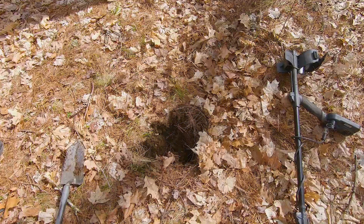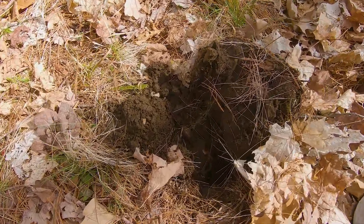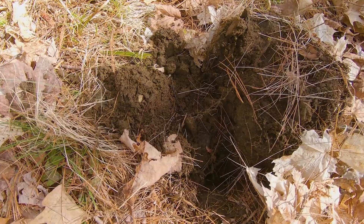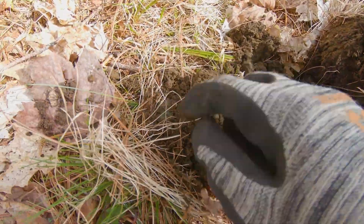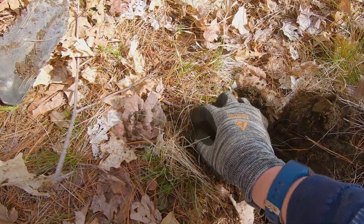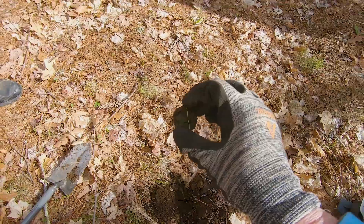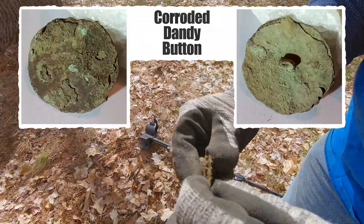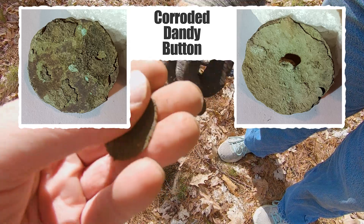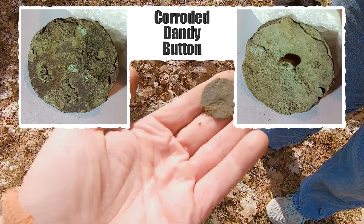I had a signal in the high 30s to low 40s and I just popped a second part of the plug — found something round and green, and it's got a shank. That makes me happy. It is a button! A big green button, old hammered button — yeah, that is really, really old. Holy mackerel, awesome.